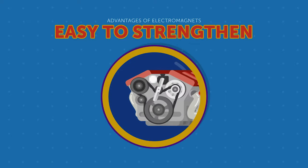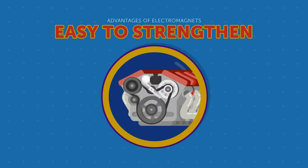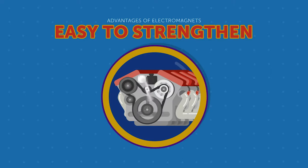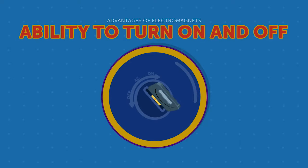An electric motor changes electrical energy into physical energy by creating a magnetic field and sending a charge through the coiled wire. Once the circuit completes, the metal parts of the engine move toward the magnetic field. The circuit then breaks and the parts move back. The manipulation of the current, on and off, powers the engine's fan blades and moves the parts of the motor. This ability to turn on and off is the third great advantage to using electromagnets.